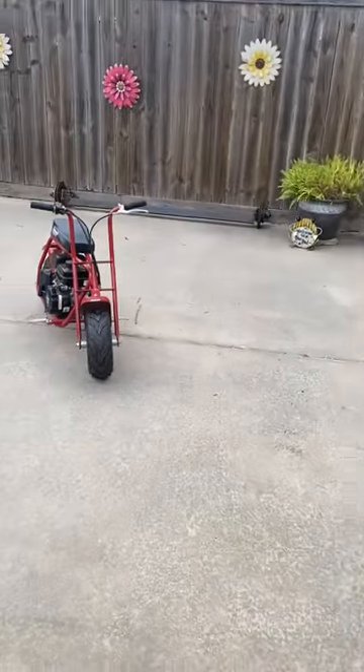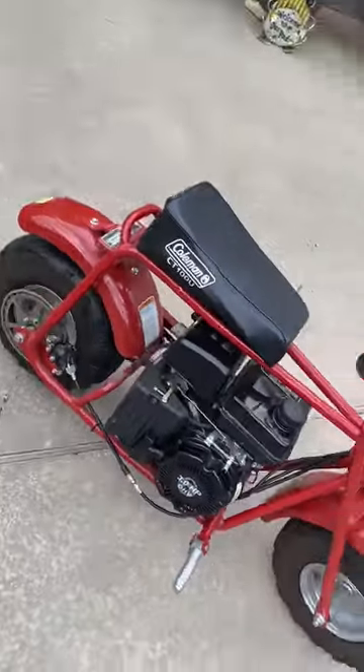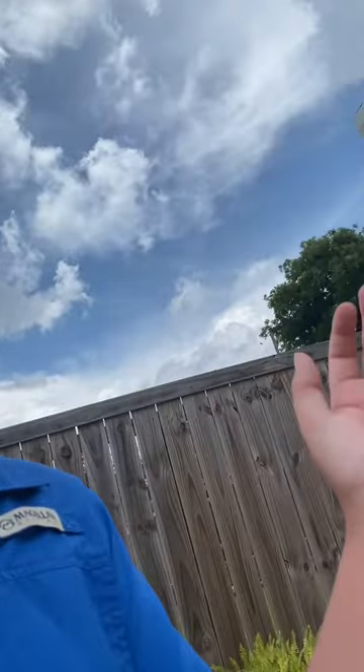Hey guys, we're doing a video right now. We have our Coleman minibike — 100cc, 3 horsepower engine. It goes fast. Catch y'all when I get my helmet.